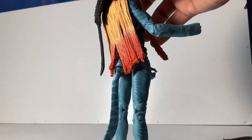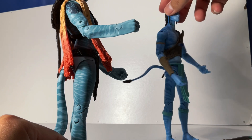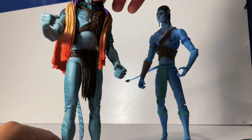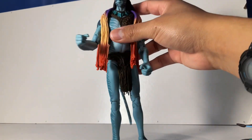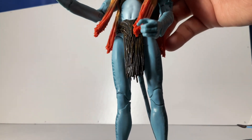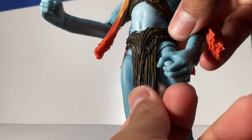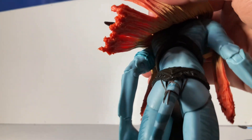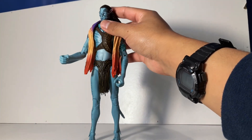They also have flippers on their ankles, and their tail is very different from what the Omaticaya people have — you can see the difference right here comparing to Jake Sully. Very different tails and also different in color. He's more of a washed-down blue. And I also forgot to mention this cloth — super detailed, very nicely done all the way around. He has some nice ropes on his tail as well. I absolutely love this figure.